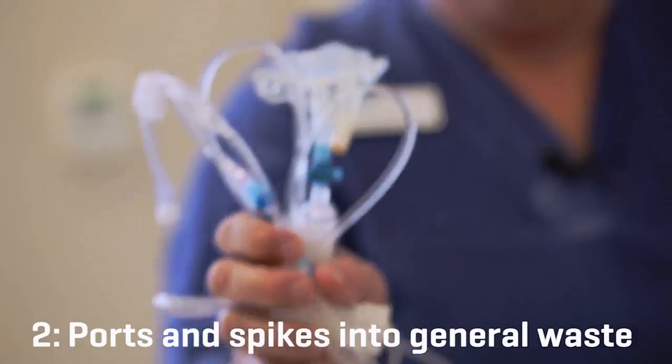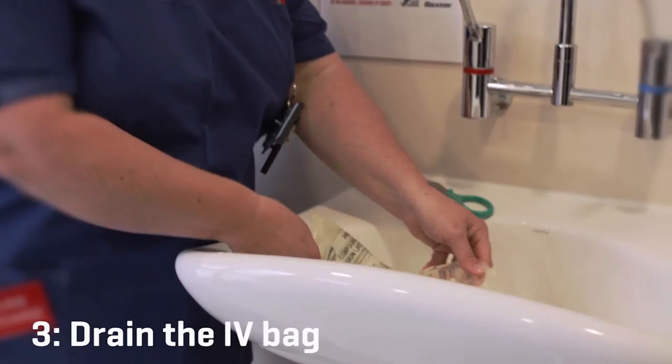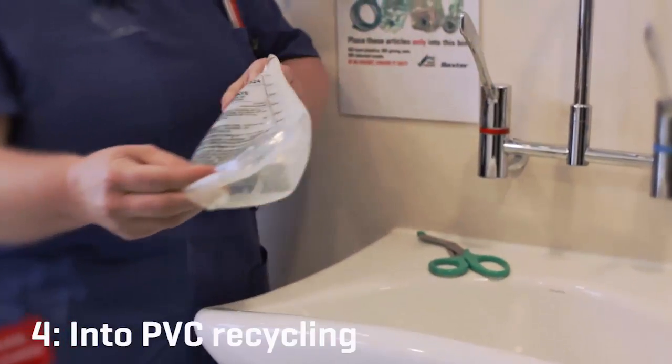Spike enclosed, into general waste. Leftover fluid drained, and then into the PVC bin.